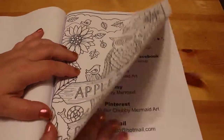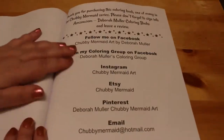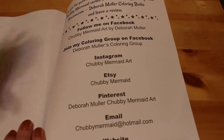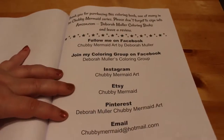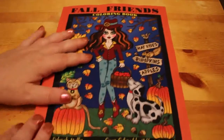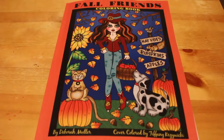We call it autumn in the UK, not fall, but there we go. And that's it — then there's just a bit about where to find Deborah Muller on Facebook, her colouring group, her Instagram, Etsy, Pinterest, etc. Which is nice. I really like it. Like I said, it is this cheap Amazon paper, but it's a really nice little book so I'm going to enjoy colouring that one. I'll try and do at least one in November, maybe even two.